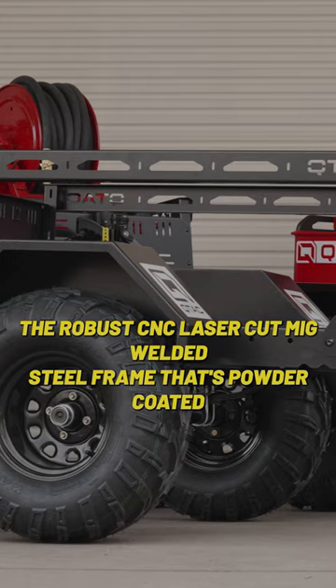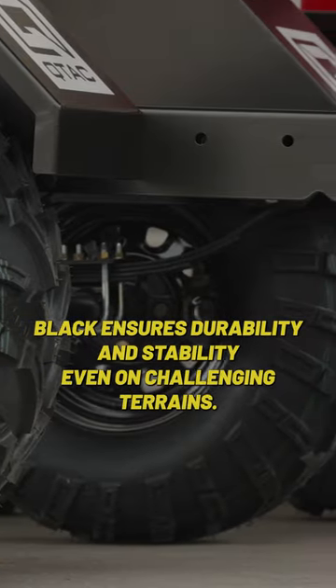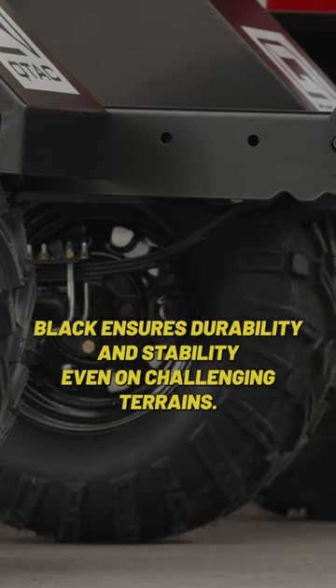The robust CNC laser-cut, MIG-welded steel frame that's powder-coated black ensures durability and stability even on challenging terrains.